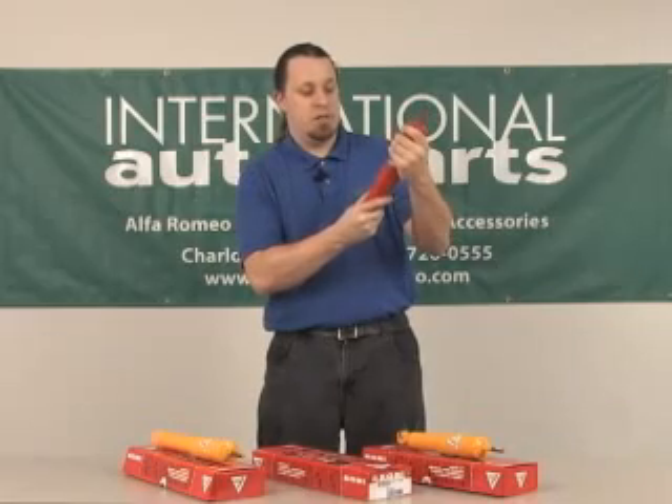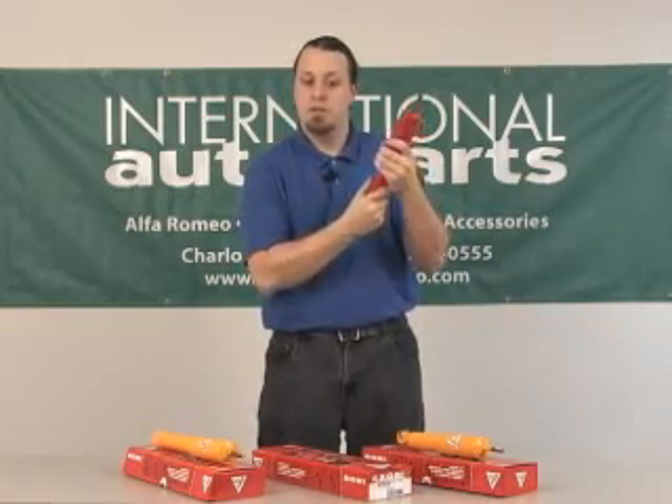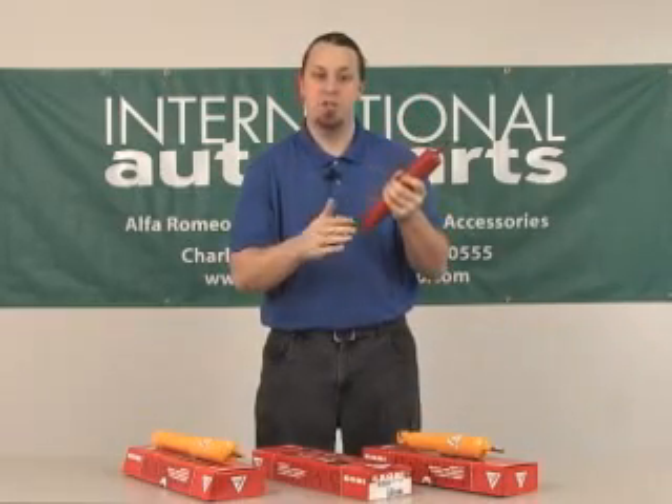In order to do this, once again — clockwise is softer, and to stiffen, go the other way. You can count the number of turns to gauge your setting.